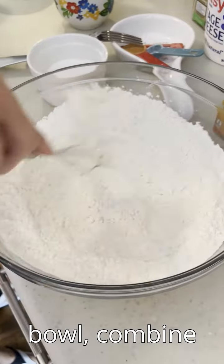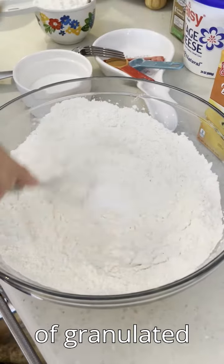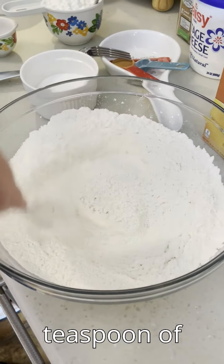In another bowl, combine one and three quarters cups of all-purpose flour, a quarter cup of granulated sugar, and one eighth teaspoon of baking soda.